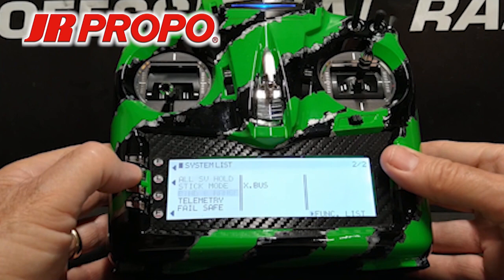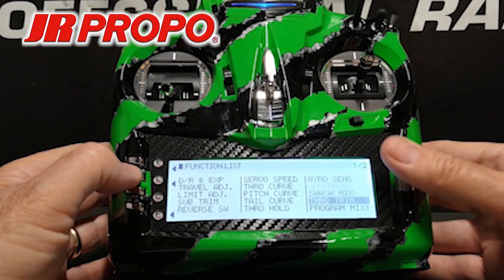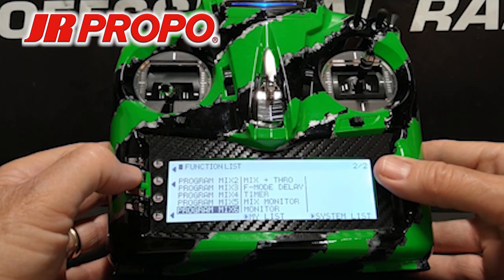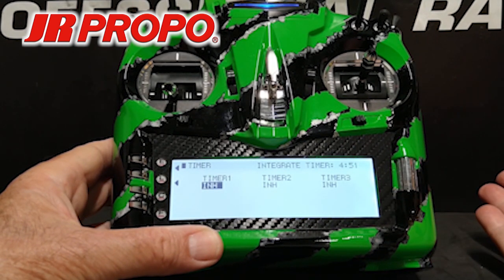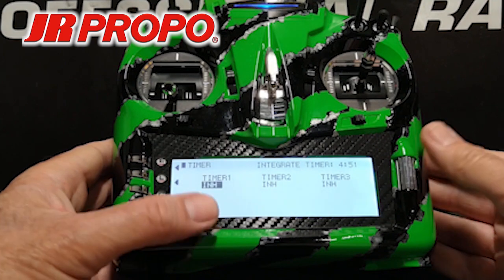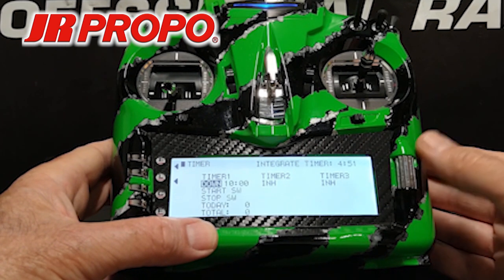We're going to press L to back out to the system list, then scroll over to the function list, highlight, click, and scroll to Timer — it's in the center of screen 2-2. Highlight the word Timer and click the roller. There are three timers available on this screen, none set up yet. We're going to go to Timer 1, highlight where it says Inhibit, and click the roller. We're going to scroll to down timer, highlight Down, and click the roller.